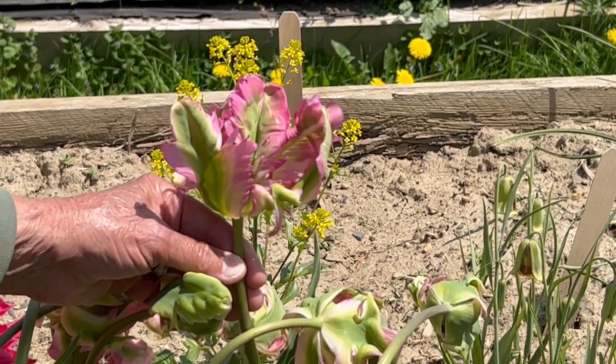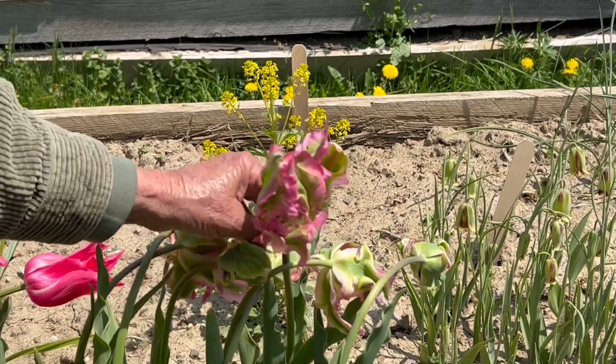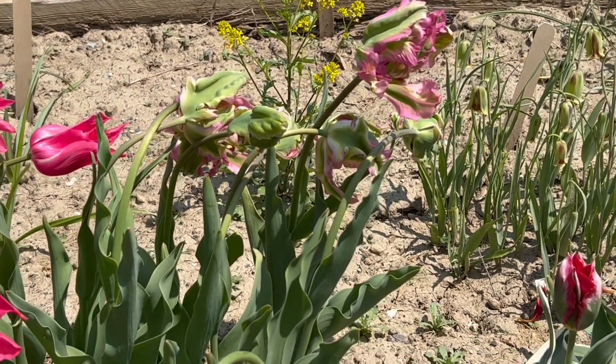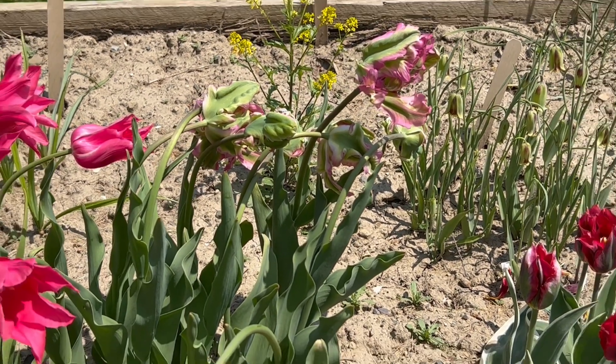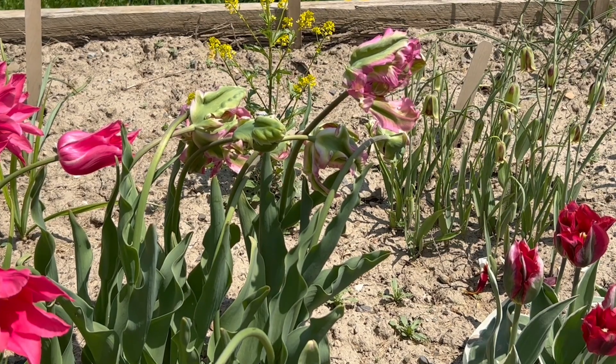So what you have now is a stand of Green Wave tulips recovering from a very hard frost. This is the Parrot Tulip Green Wave.